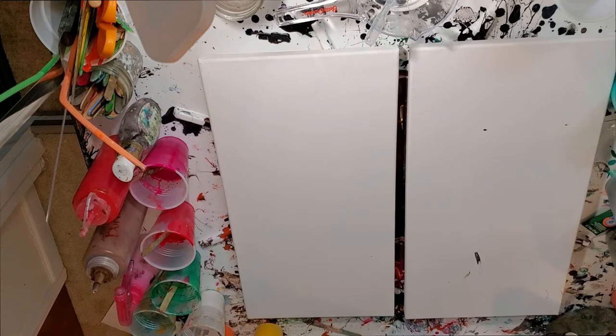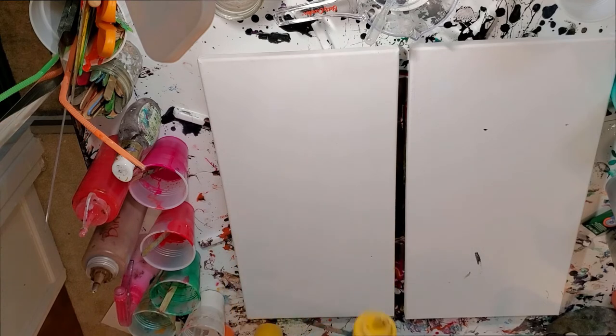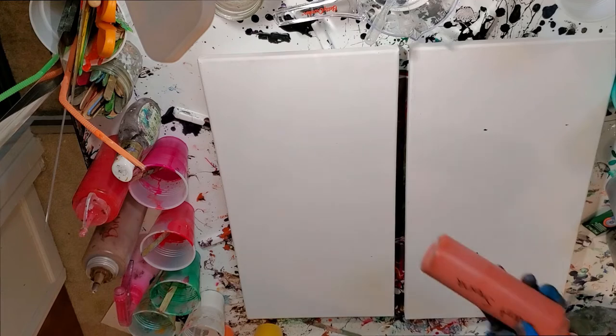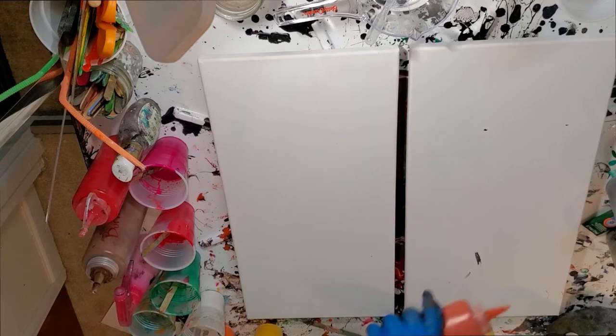For my base, I'm going to use this Golden Aureolin yellow on one side of the diptych and burnt sienna on the other side, and I'll probably make them kind of opposites.